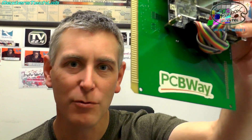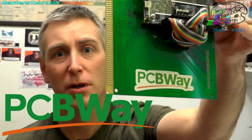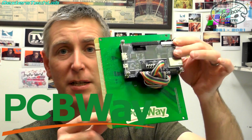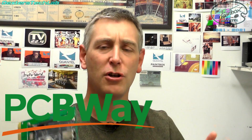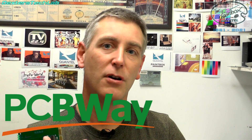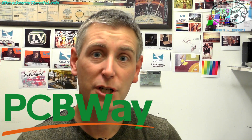Now while I'm waving this PCB around with PCBWay written on it I just want to thank PCBWay for sponsoring this episode. They have tons and tons of options for making PCBs — you can tell that I use them myself because this was made by them. They've got tons of different options for manufacturing: CNC machining, 3D printing, and there's a massive range of community made projects all ready for you to go and check out.